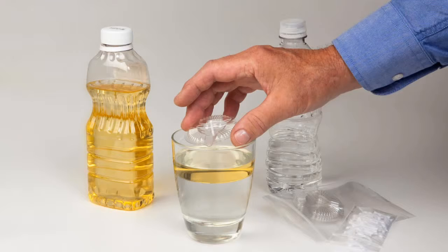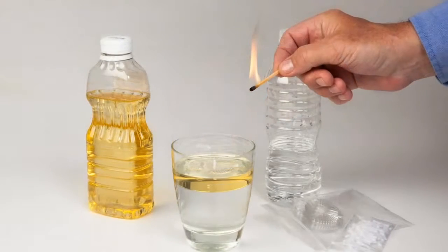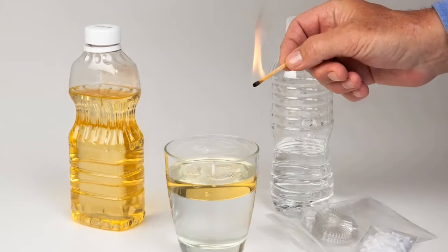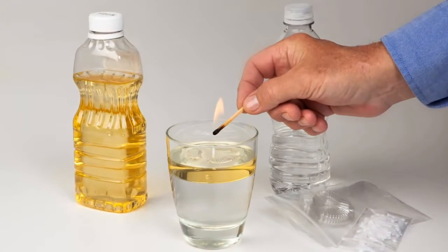Gently place the float with the wick on top of the water and vegetable oil. Ensure that the top of the wick is below the rim of the glass. Allow 30 seconds for the wick to absorb the vegetable oil. Light the top of the wick. Avoid burning the float. Your Safer Emergency Candle will now provide illumination for approximately 10 hours.